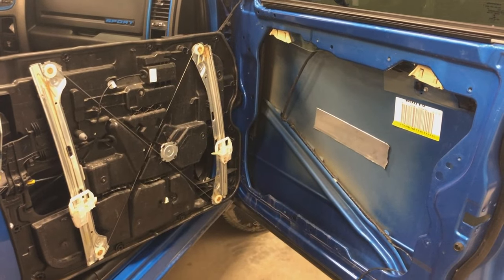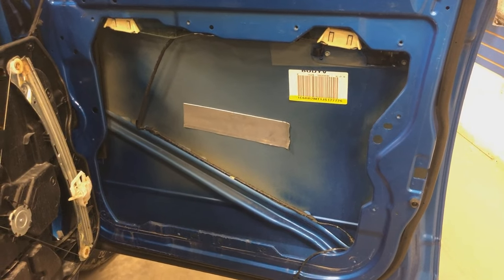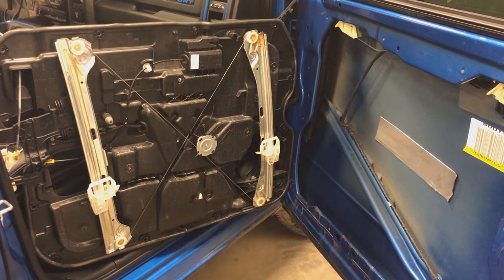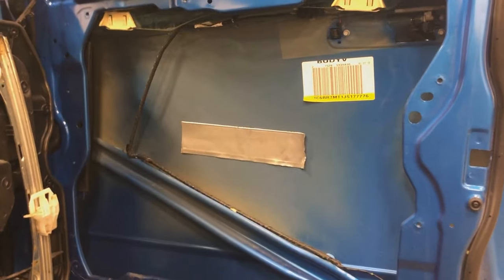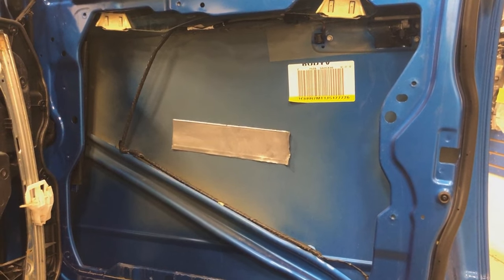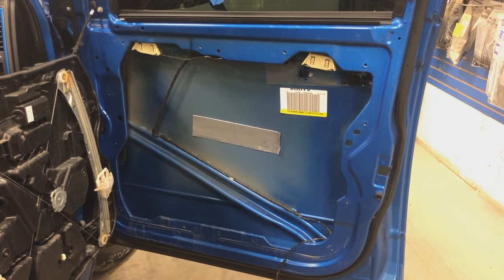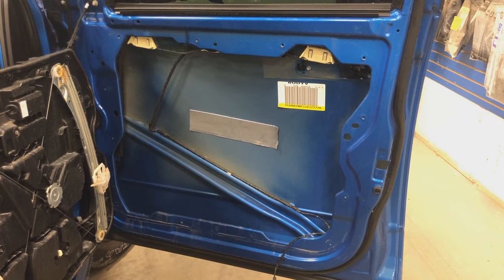After removing the interior panel of the door, this is what we're left with. It's almost like they wanted us to do this work — they made it super easy to remove this panel, which houses the window regulator and all the door controls. It gives us this wide open space to lay as much Dynamat as we want, which very much increases the quality of the sound we'll end up with. I'm going to clean up the dust and debris and start laying Dynamat.